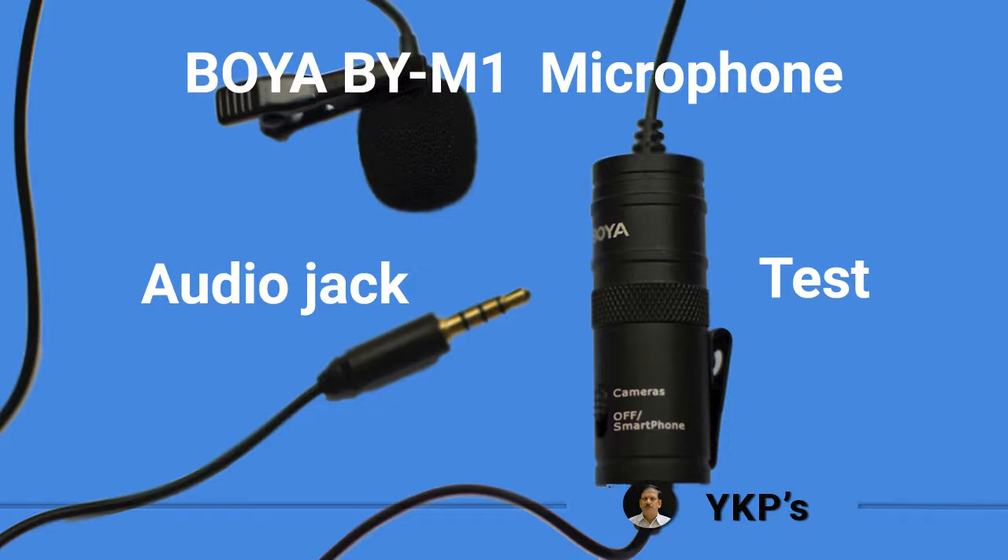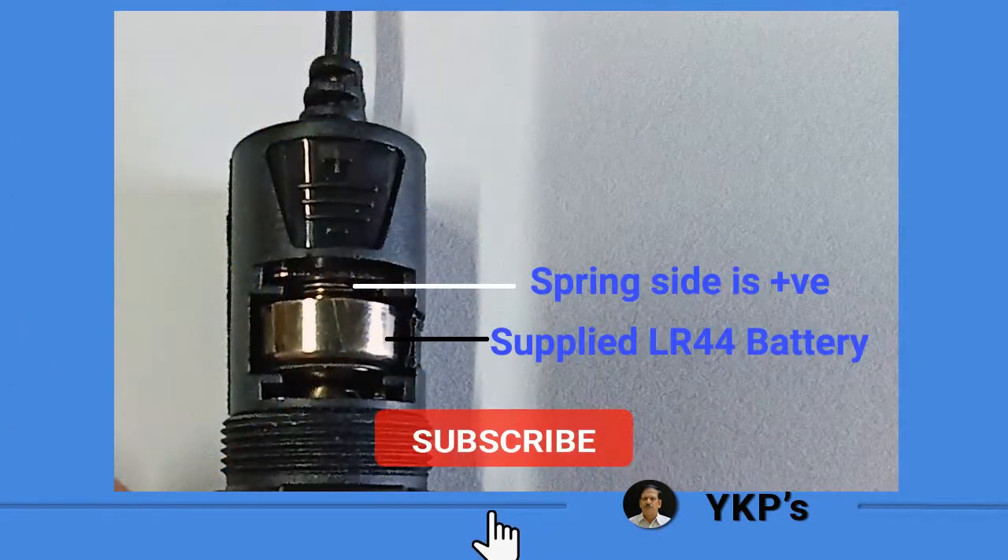In this video, I want to clarify about the audio jack provided with this mic. I will also show you test results with my mobile, desktop PC, and my camera as well. This is being recorded with the same mic.